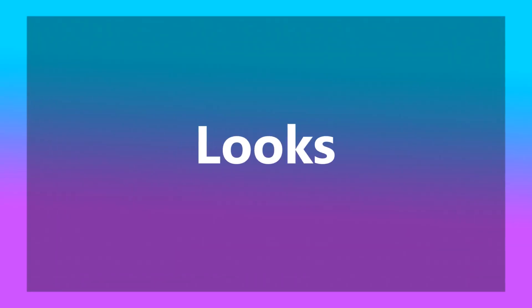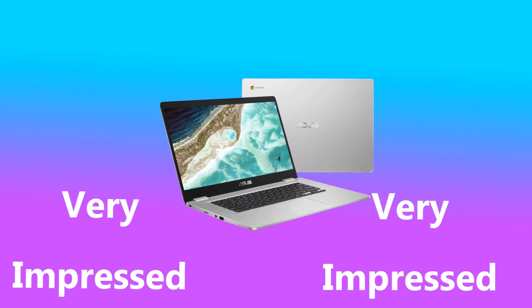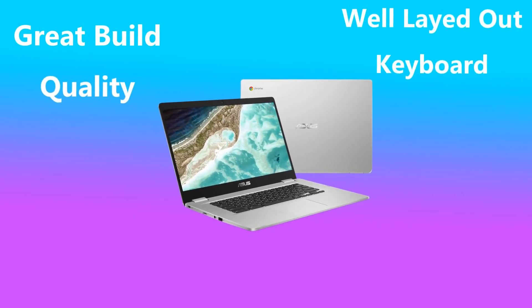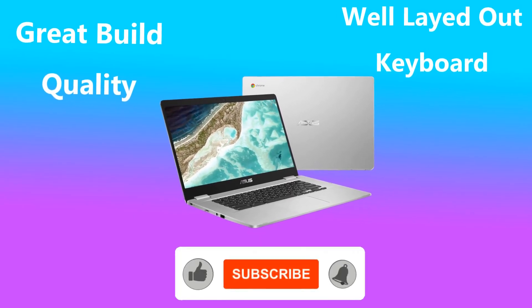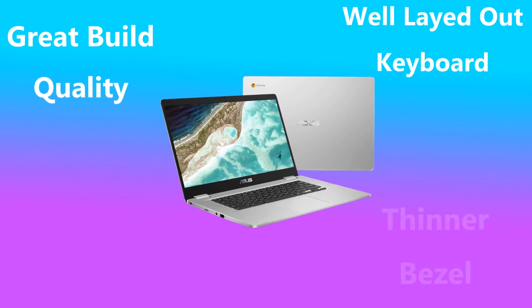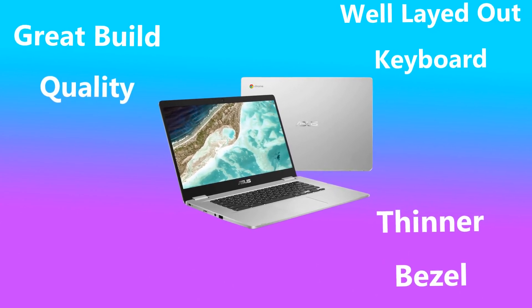Now let's talk about the overall looks of this laptop. I am very impressed with how this laptop looks, as well as many others that have reviewed it. The build quality is great and the keyboard is well laid out and easy to type on. One improvement that can be seen on this Chromebook compared to older generations is that the bezel around the screen is a lot thinner, which improves the aesthetics and ultimately improves the viewing experience.